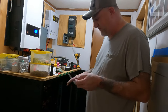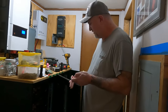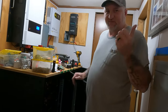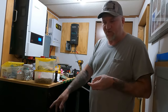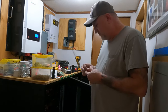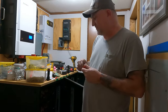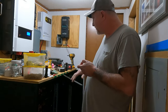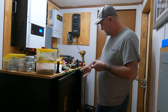Both cabinets are completely full now. Maybe eventually after we get the addition built on the house and I have a room for all this, I may buy another cabinet and six more batteries — but we'll see how these do first. I think these right here are going to do everything we need, especially after I get the other solar panels up on top of the house.